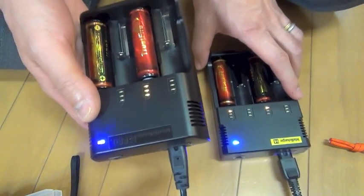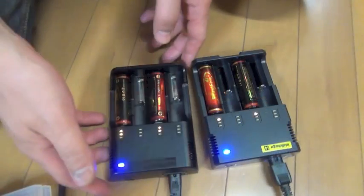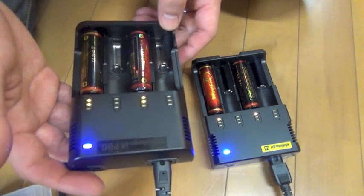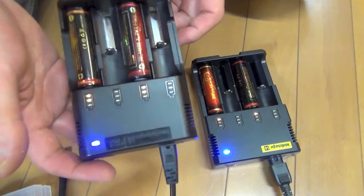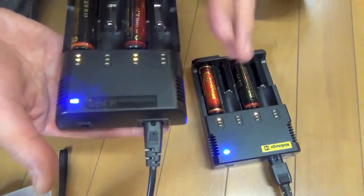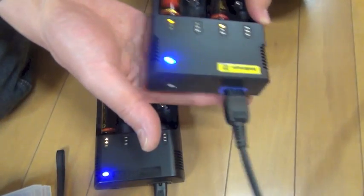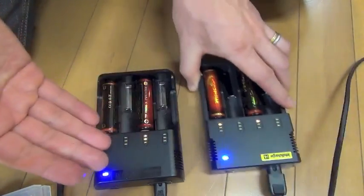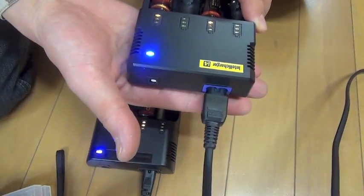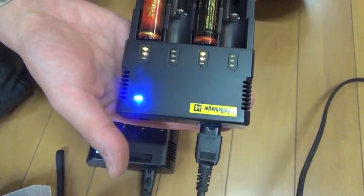Just in three hours, this Jetbeam Inter Recharger turned into the final stage. But this portion is pretty hot. The Nitecore is not so hot — now it is fairly hot, hotter than before. This one is still in the second, middle stage.